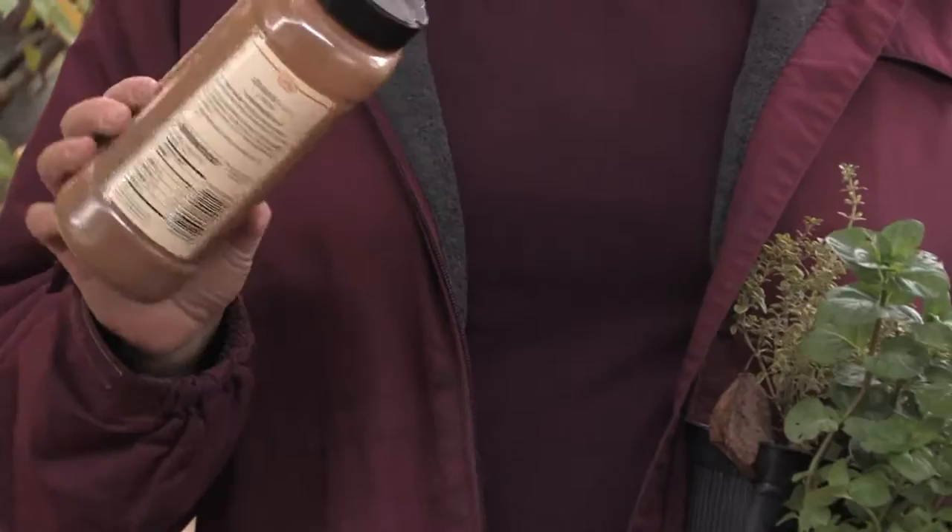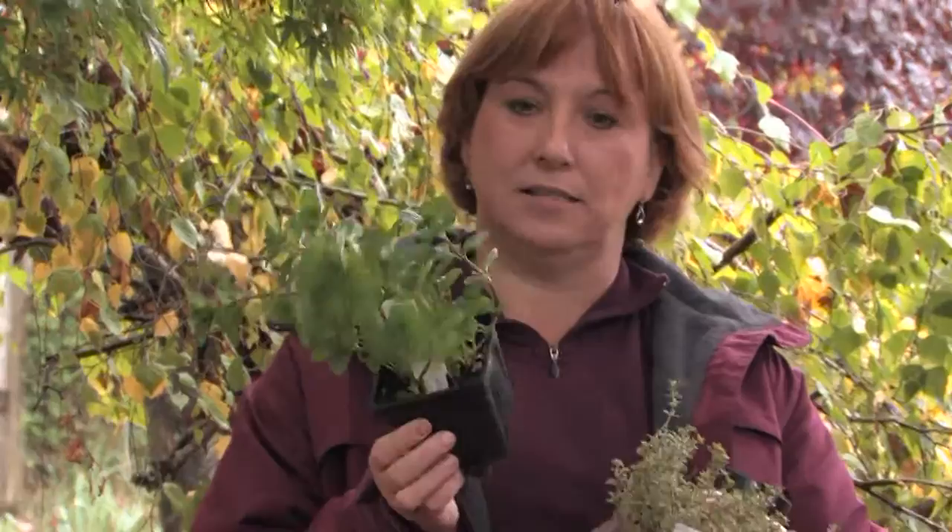If you're having a barbecue and you have a lot of flies around, a lot of times just sprinkling some herbs can help. Cinnamon is a good one, cayenne pepper is a good one, curry powder is great, oregano or lavender oil, or even putting sprigs of thyme around your table. A lot of times that will repel the flies because they don't like the scent.